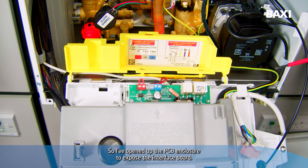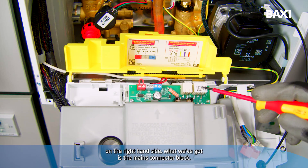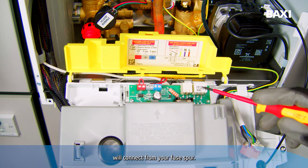I've opened up the PCB enclosure to expose the interface board. On the interface board, on the right-hand side, we have the mains connector block — this is where the earth, live, and neutral will connect from your fuse spur.